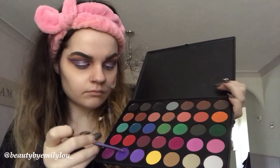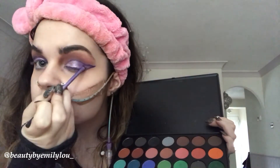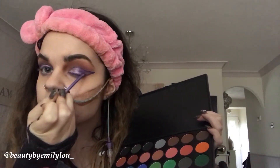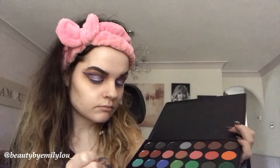I'm now taking the Morphe 35C palette and taking the purple shade to put in the outer corner and at the end of the eyeliner look. I'm trying to concentrate it towards the outside of my eye as it's a darker color, to add dimension and create an ombre effect. The 35C palette is so beautiful and the purple in there is stunning — it's my favorite color.